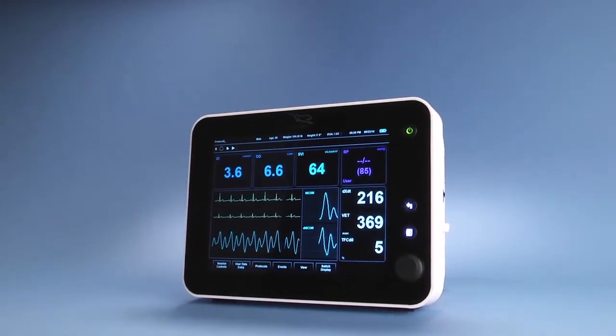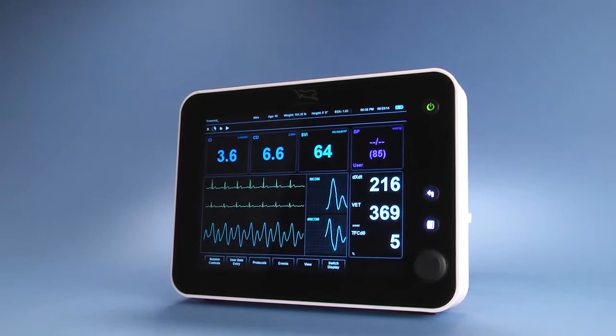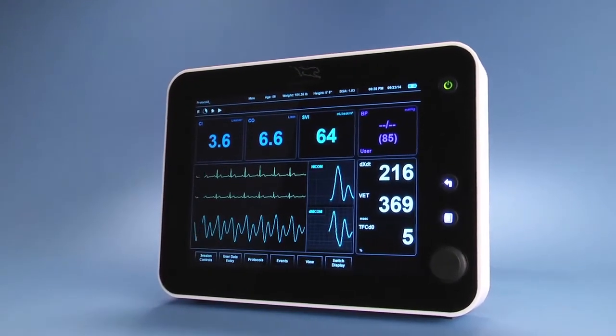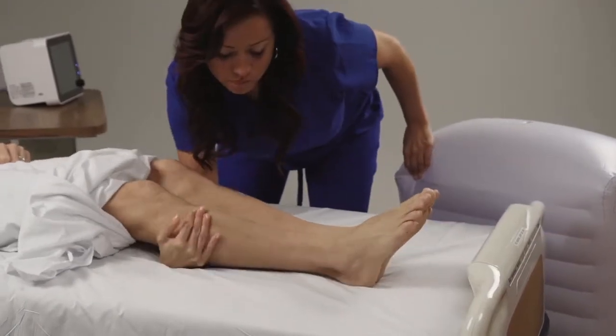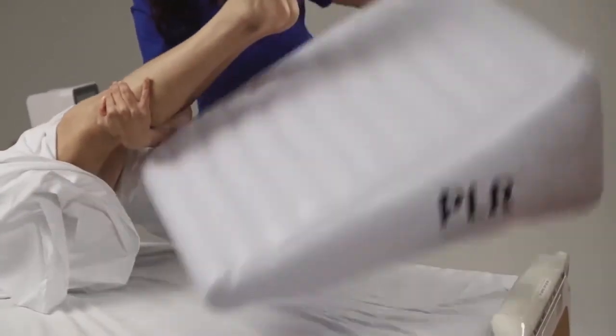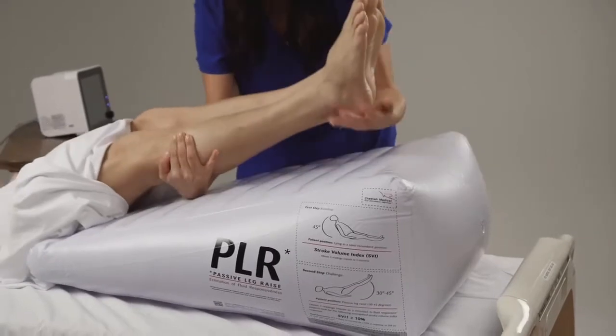With Cheetah Medical's Starling SV, you can monitor hemodynamic parameters non-invasively. Since the fluid challenge can be achieved with a simple passive leg raise, care can be initiated and driven by the nurse.